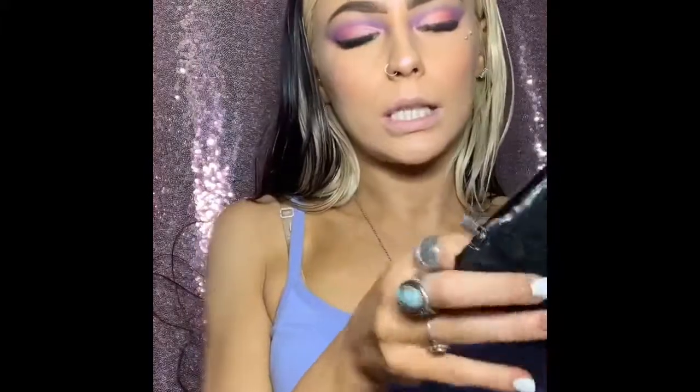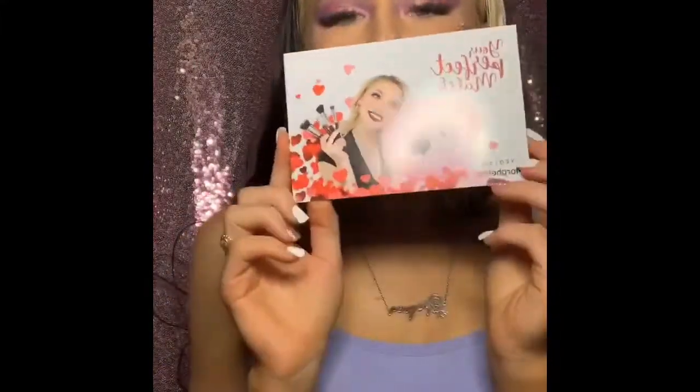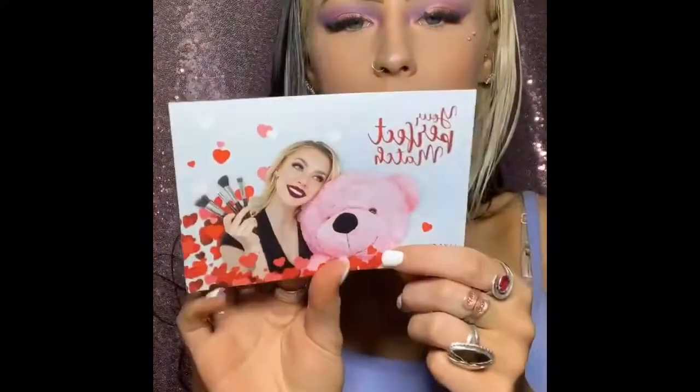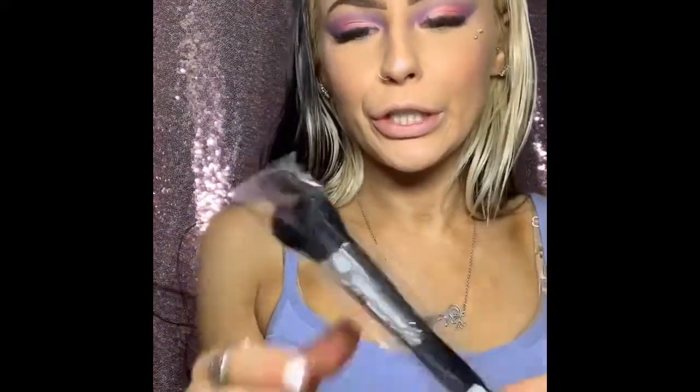It comes with a little card with Live Glam on it, and then it tells you what each brush is for. So let's take a look at our brushes.